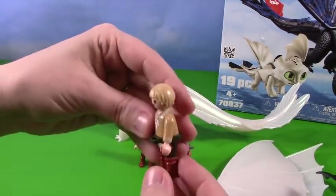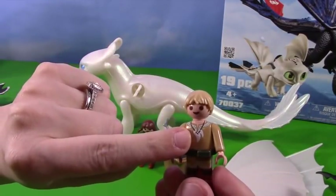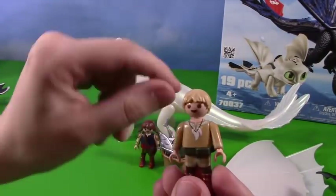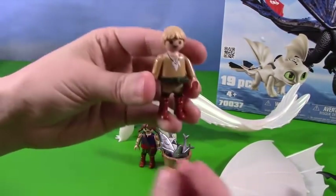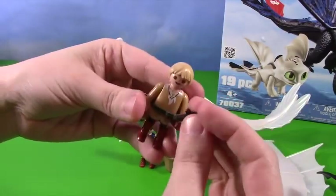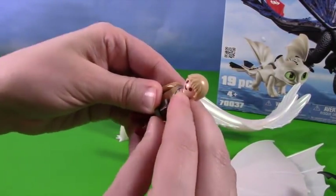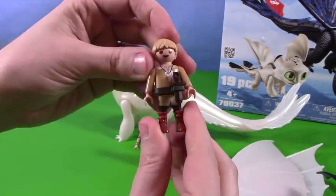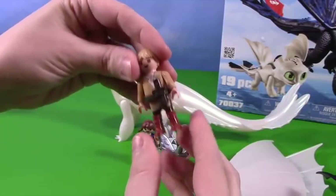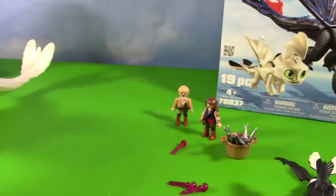And now we have the little boy. He has a cute little necklace with what looks like little teeth — could be shark's teeth. And then he has this cute little belt. Here is his little knife — we'll stick that right in the belt. He is ready for danger.